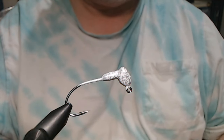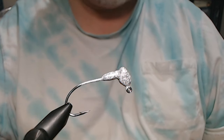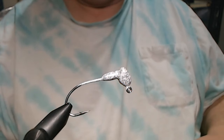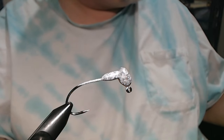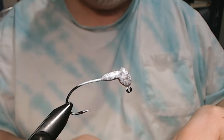I'm going to show you one that I like. This is a new pattern — I'm just calling it white shad. It's the easiest thing to do, and first thing I'm going to do is we're going to put our white zonker strip on.